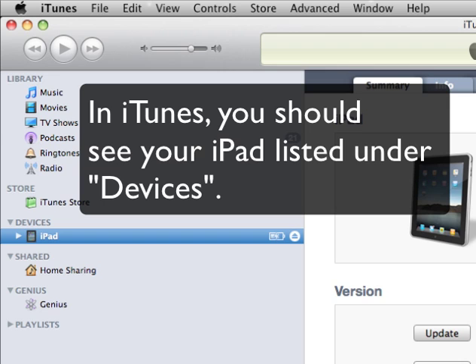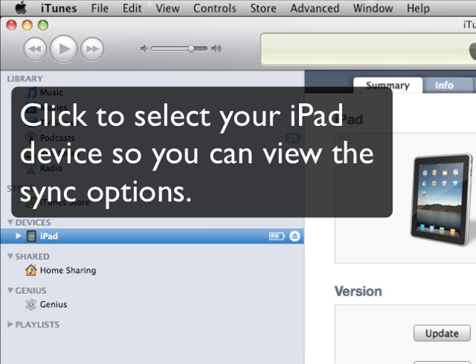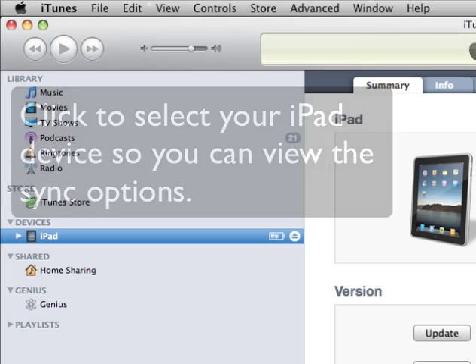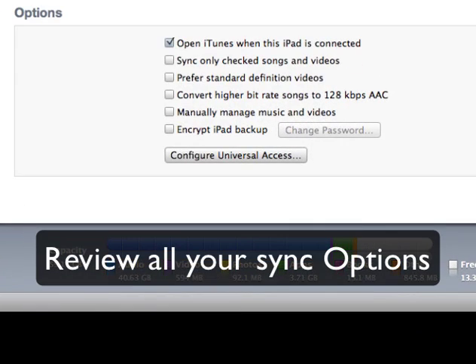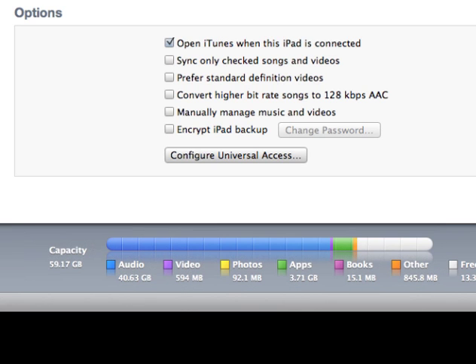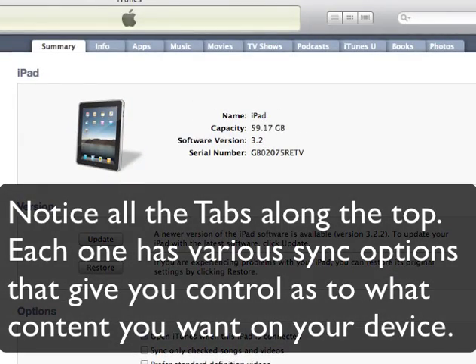In iTunes, you should see your iPad listed under Devices. Click to select your iPad device so you can view the sync options. Review all your sync options. Notice all the tabs along the top — each one has various sync options that give you control as to what content you want on your device.